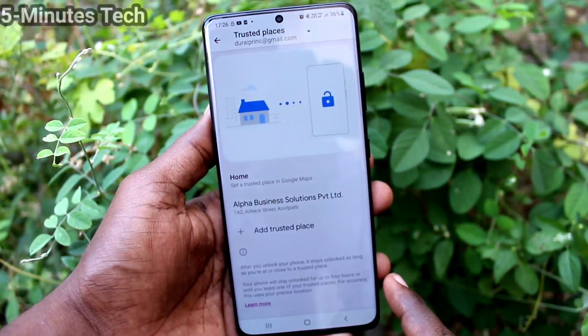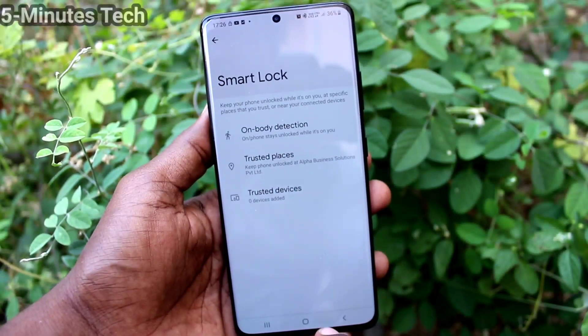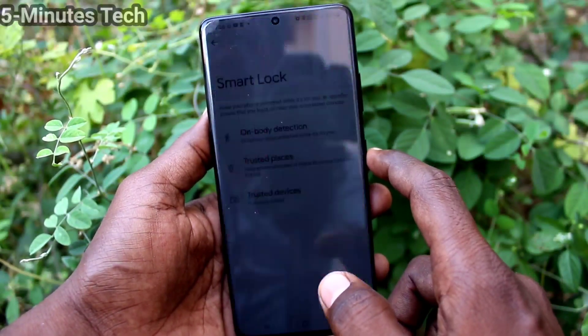If your phone is in that trusted place, then you don't need to put your lock screen pattern to unlock your phone.